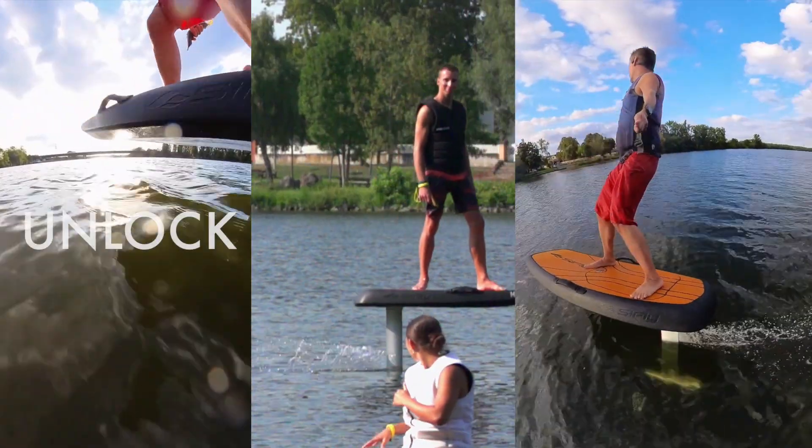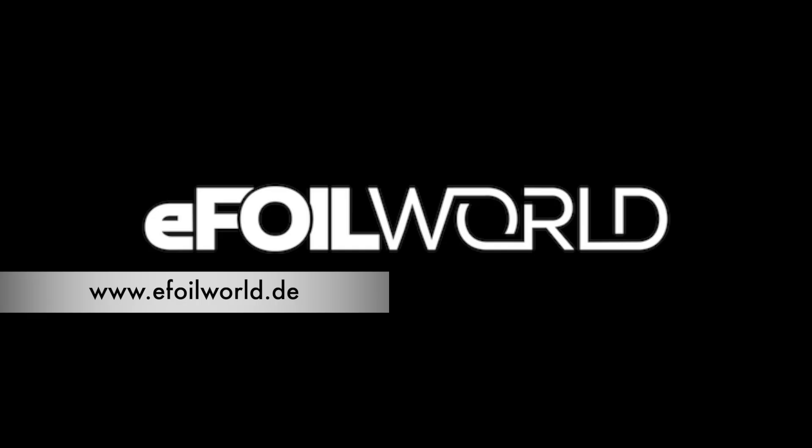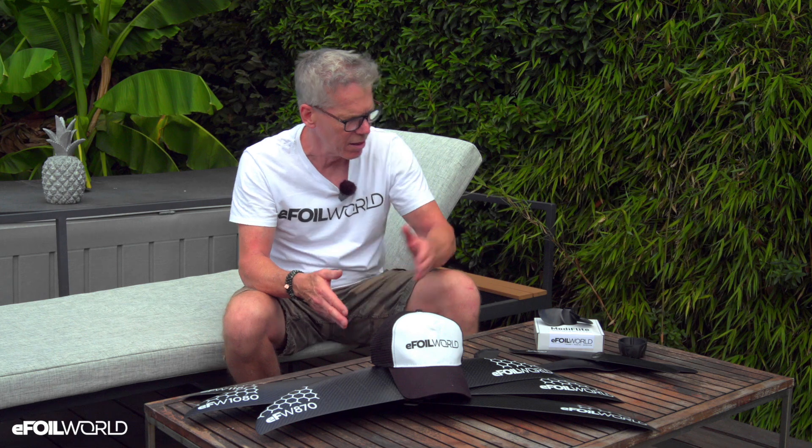Hi, I'm here today to talk about how to unlock the hidden potential in your Seafly eFoil. I'm John from eFoil World and today we're going to show you our new line-up of performance parts for your Seafly eFoil. This line includes a new series of wings, a modified propeller and some accessories which will transform your riding experience completely.